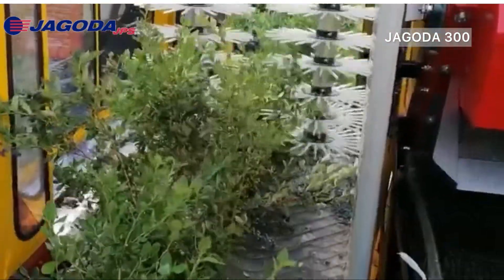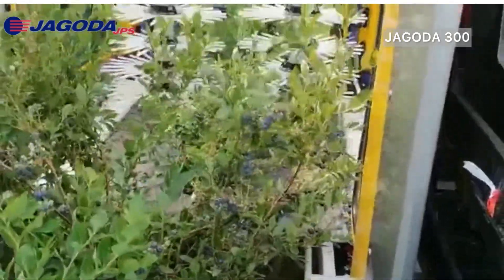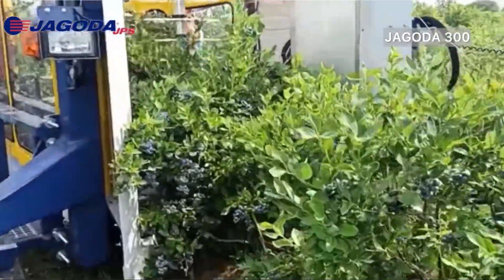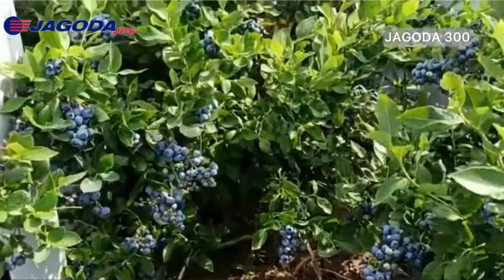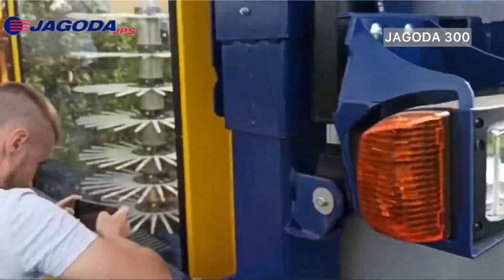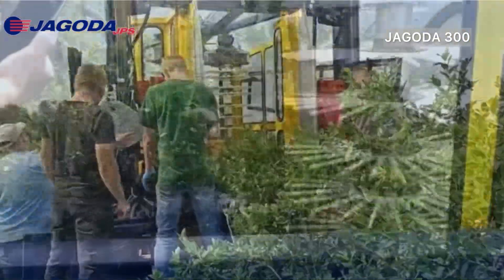T-shaped support posts can also be used for harvesting. To minimize fruit loss during harvesting, it is essential to maintain a narrow crown, as wide crowns increase the risk of fruit loss when catcher plates open around the bush. For those who require precision when it comes to harvesting blueberries, the Jagoda 300 is the go-to choice for ensuring high-quality outputs and sets the highest standard of workmanship.